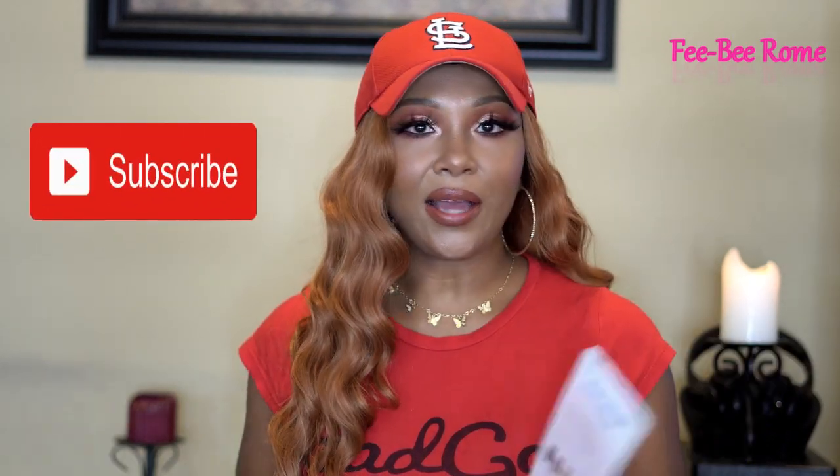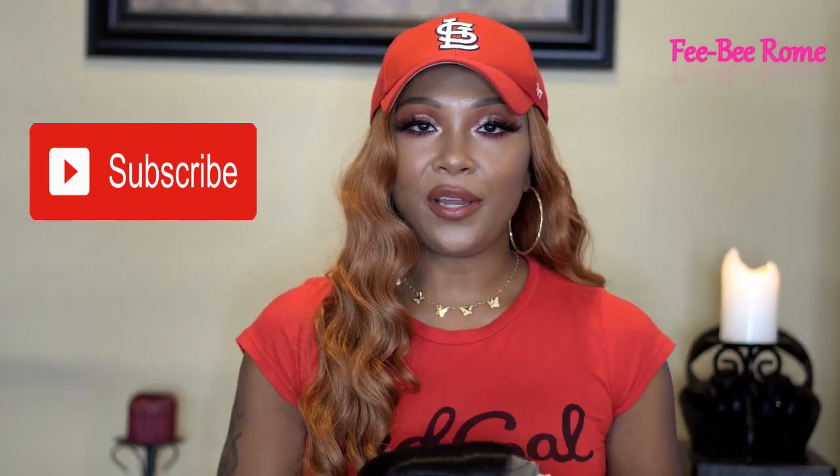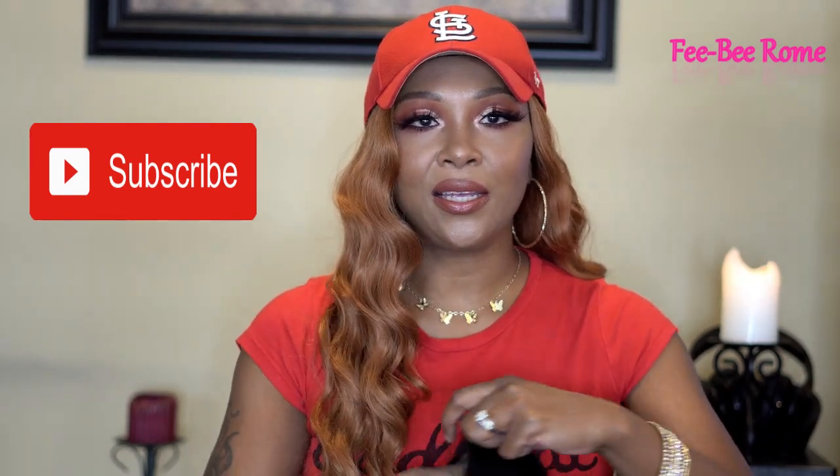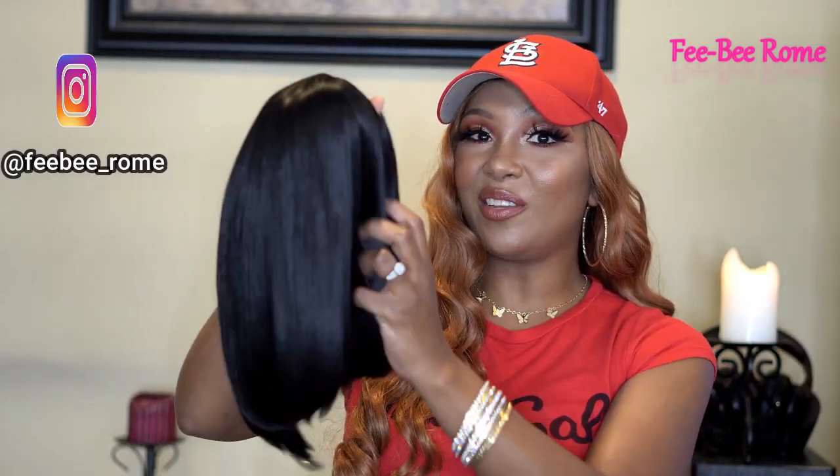This is the Outre Everywhere lace front wig — it's synthetic. The name is 'Everywhere Two.' I have it in the color 1B. It says HD transparent lace, ear to ear HD lace, natural baby hairs, and you can heat this up to 400 degrees Fahrenheit. I kept it simple with the 1B — I didn't want any of the cute colors. A lot of times I like my bobs to be very natural. She's feeling very soft and I love me some bobs.